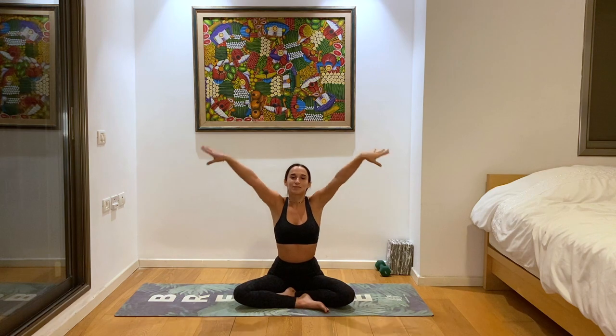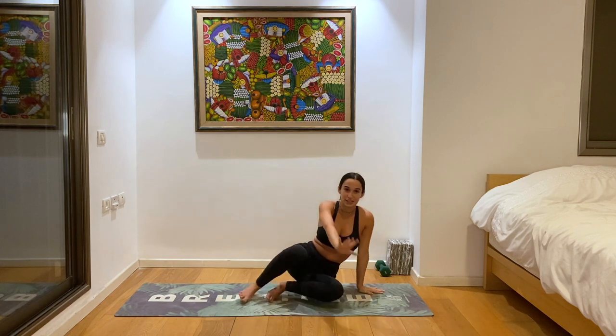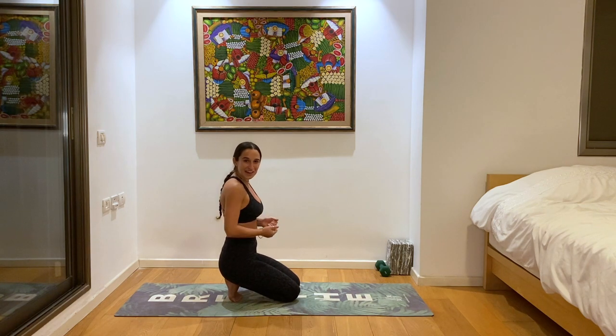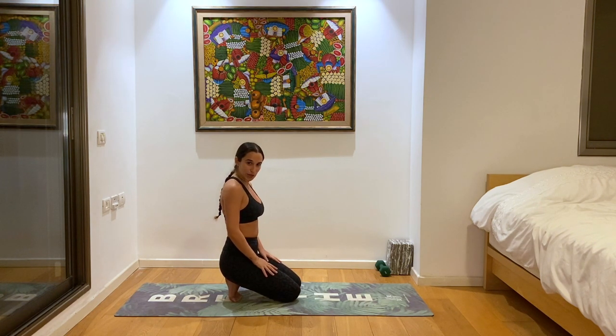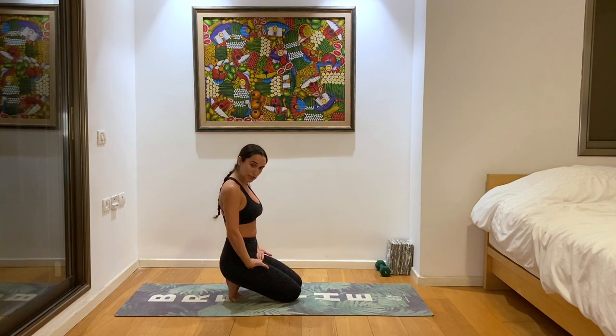Inhale back to center. Exhale, let's lower the hands and come to a seat on our toes for our handy dandy toe stretch. Always got to make sure our feet are nice and stretched out before we do any poses on them. So we're sitting on our heels — make sure all your toes are tucked under, even your little pinky toe. Today we'll add a little neck stretch and wrist stretch. Bring the back of your hands onto the top of your thighs, right at the crease of your hips, pressing down onto the back of your hand. Then let your chin come to your chest and rock your chin from shoulder to shoulder.